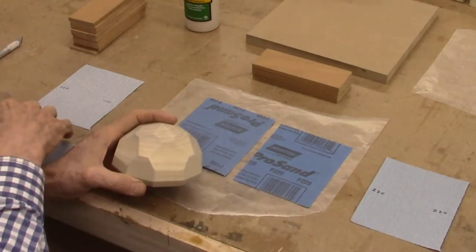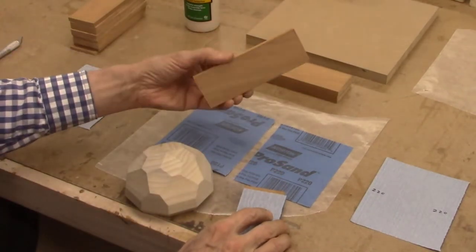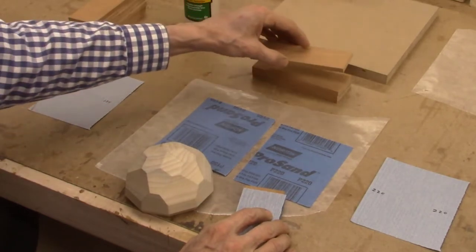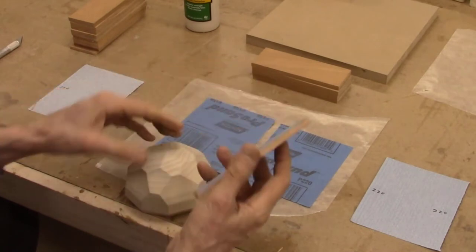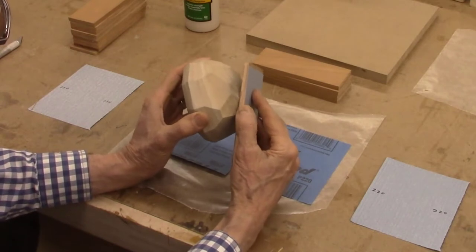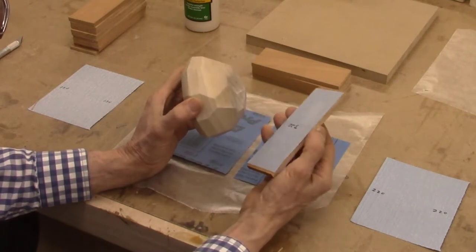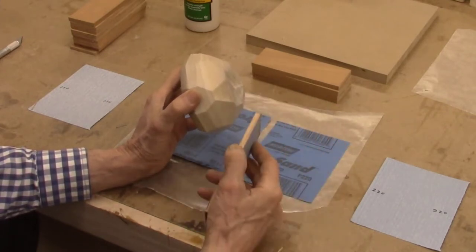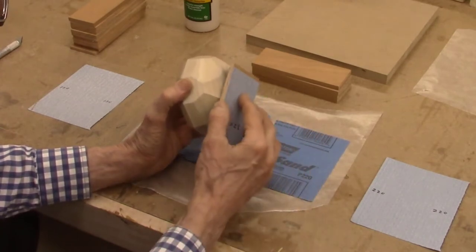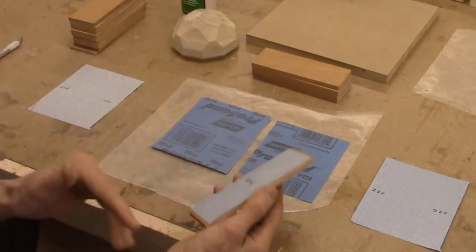To solve this, I've created custom sanding sticks — nothing more than a piece of quarter-inch thick wood scrap, about an inch and a half wide and six inches long, with sandpaper glued to both sides. I can use these to sand the facets while keeping the surface nice and flat against each facet to get it nice and smooth and get rid of the sanding marks. I do different grits, starting with maybe 150, going to 220, and maybe even 320 grit for the final finish. That gets it nice and flat and gets rid of all the marks.